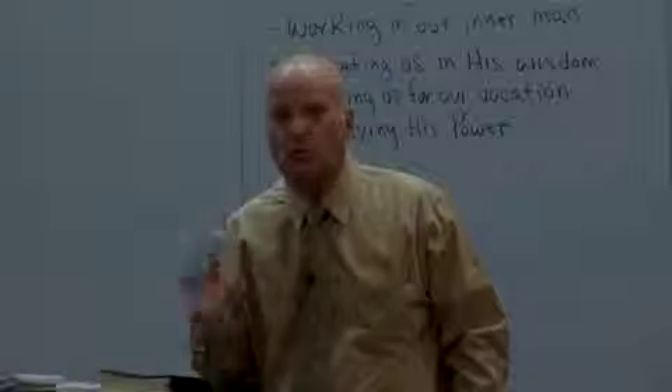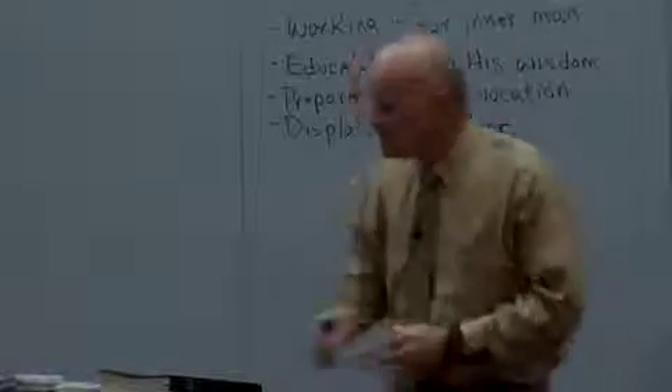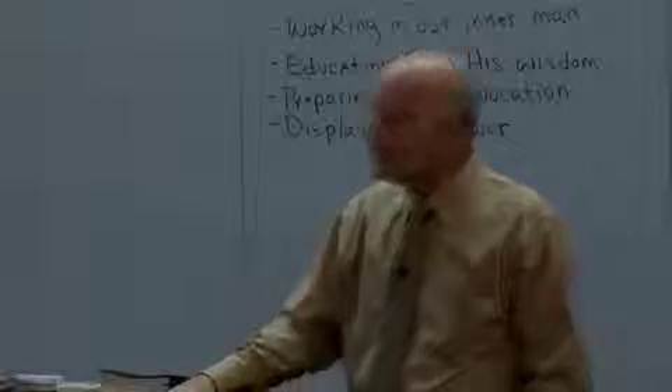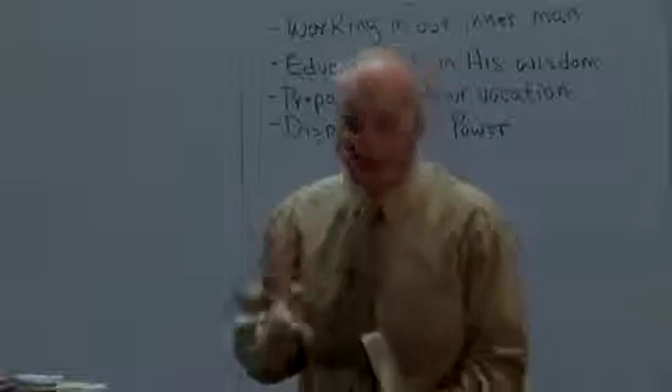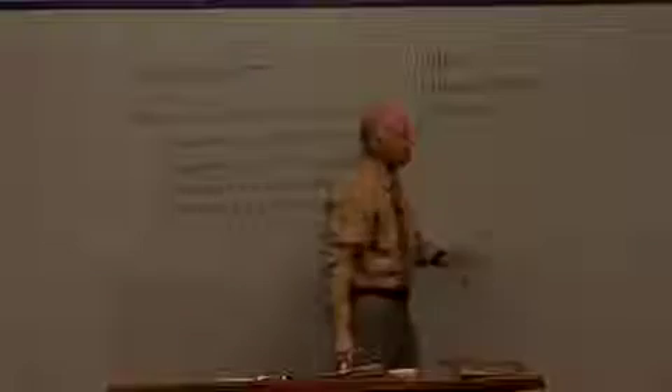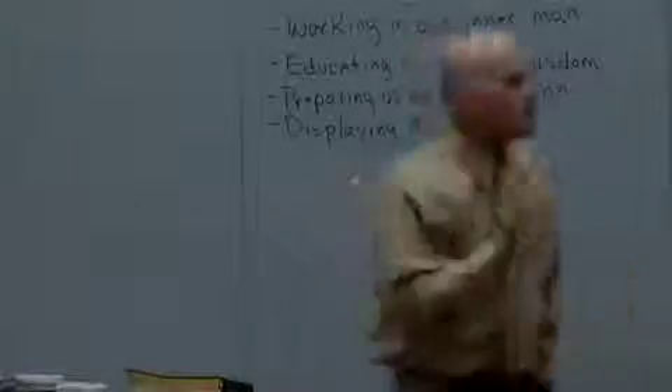I used to pray this way — this is the way I was taught in church and Bible school. You have in this Bible his revealed will, and then you also have his perfect will. You don't need to write this down because this won't be right. You have his revealed will that comes out of your Bible, and then you have his perfect will — all the things not found in your Bible but things you think you need to do in accordance with his will.